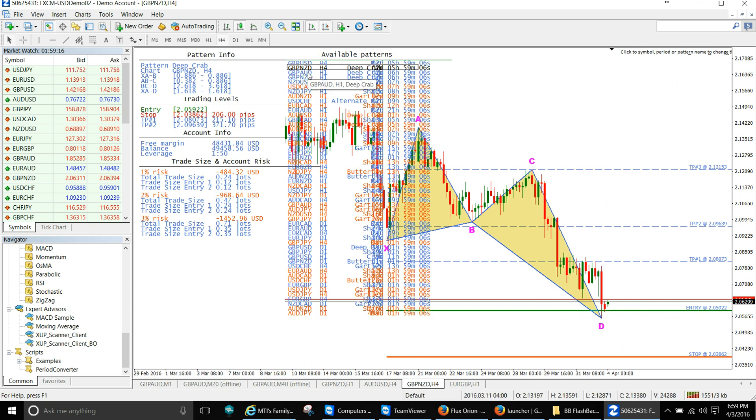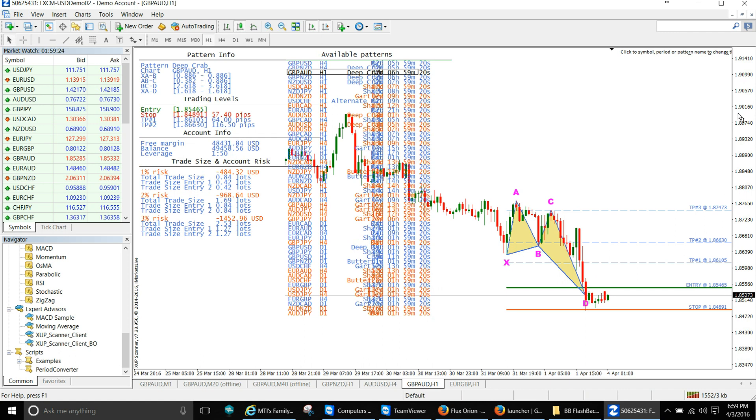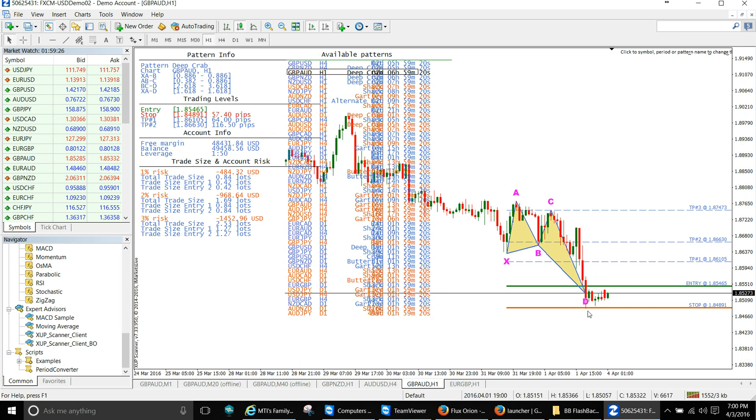I didn't take the four-hour deep crab, but the Aussie trade right here is a good trade. I may take this because of the risk/reward — I'll lose at 85.27 with the stop at 84.89. You know, a lot of times you pass up a trade like this and then it just goes boom and takes out everything. The risk/reward is excellent, so I'm going to take a position on this as well.